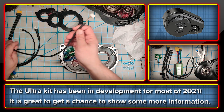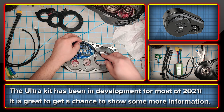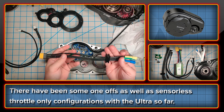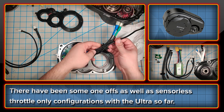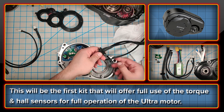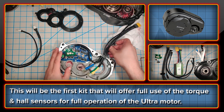Now let's move on to the kit for the Bafang Ultra. Mike at High Voltage has been working away at this one for the best part of 2021. The Ultra is a very difficult motor to produce a plug and play kit for, which is why it hasn't been done so far. There have been a few successful one-offs and some throttle-only sensorless configurations with the BAC2000 and the Grin Phase Runner, but nothing genuinely repeatable. This will be the first user-friendly kit for the Bafang Ultra that gives full functionality — full use of the torque sensor for pedal assist and full connectivity with the hall sensors in the motor for smooth operation.